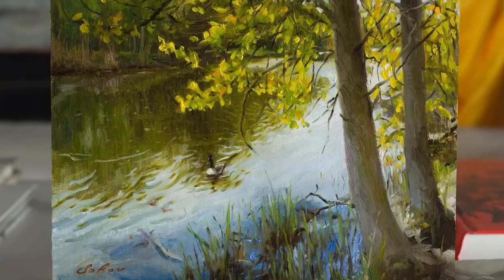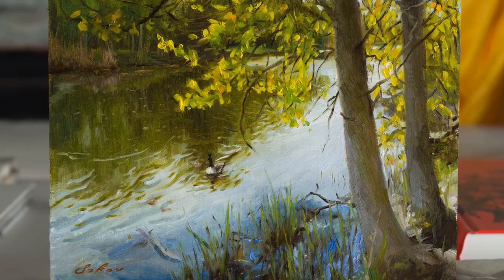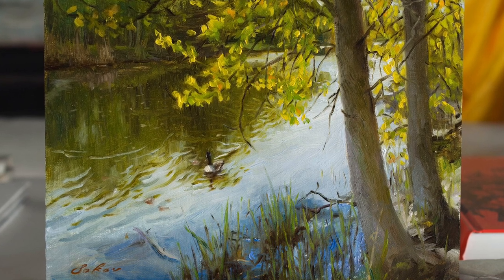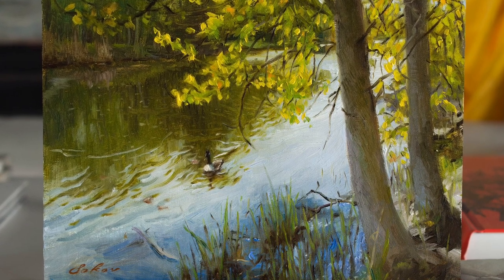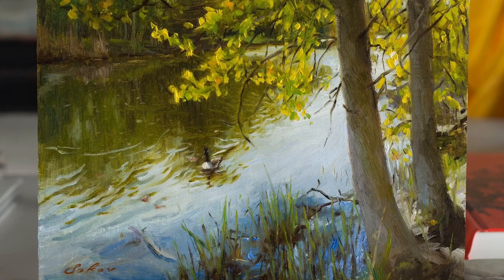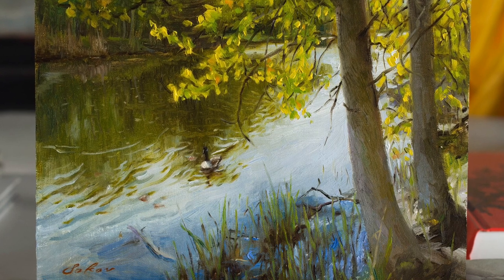When I got home, I wanted to put some finishing touches on this piece, like getting rid of that weird log that was floating in the water. Instead, I made it into a cute little duck that I saw out there, but unfortunately I didn't have a reference for the duck so I just made it up.